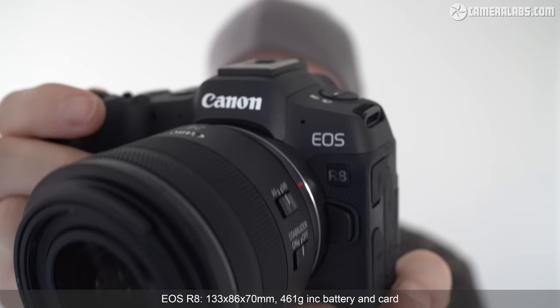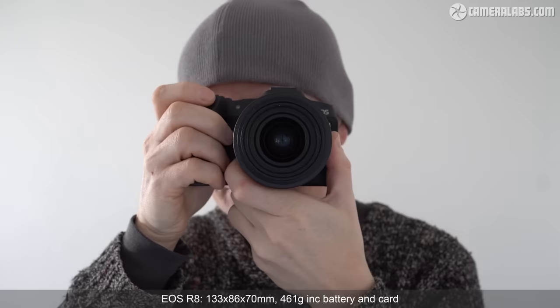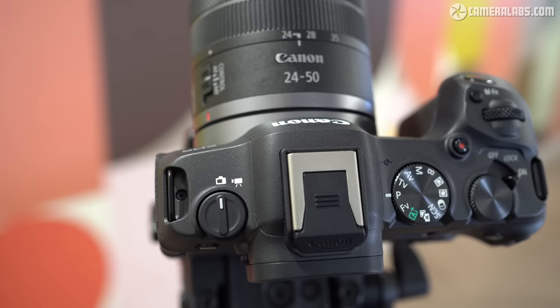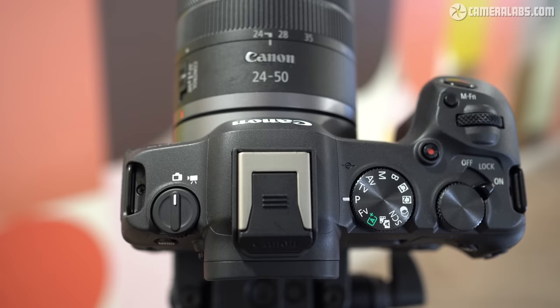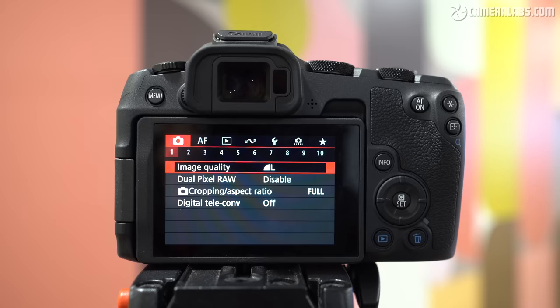The EOS R8 may be one of Canon's smaller full-frame bodies, but it feels solid and comfortable in your hands with a decent-sized grip that's actually tall enough to accommodate all my fingers. The R8's top panel looks a lot like the R6 II, starting with a switch for stills and movies on the left side. In the middle is one of Canon's multifunction accessory shoes, and to its right a recessed mode dial along with a thumb dial sporting a power and lock collar. There's also a finger dial and dedicated record button. From the rear, the R8 is more like the budget RP, lacking the rear wheel and AF joystick of higher-end models, although you can use the screen as a touchpad to adjust the autofocus position while using the viewfinder.